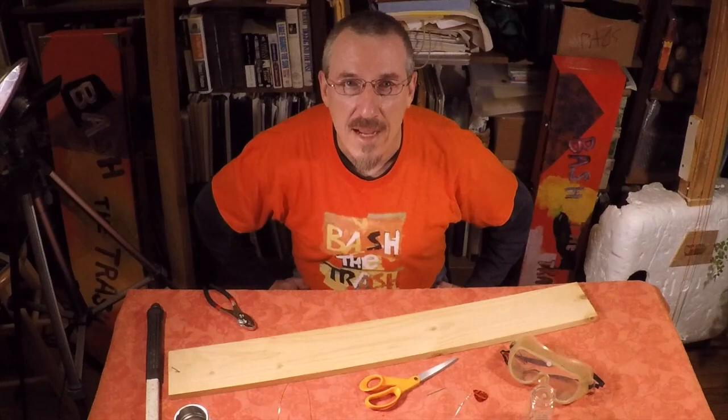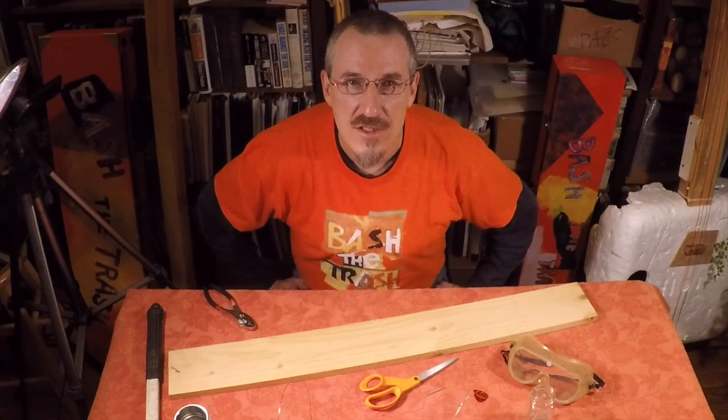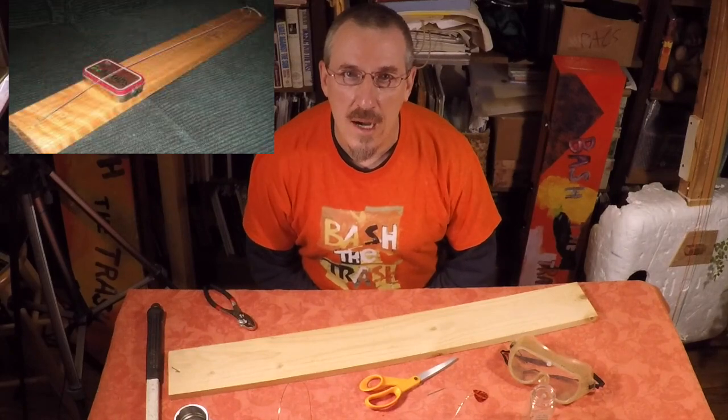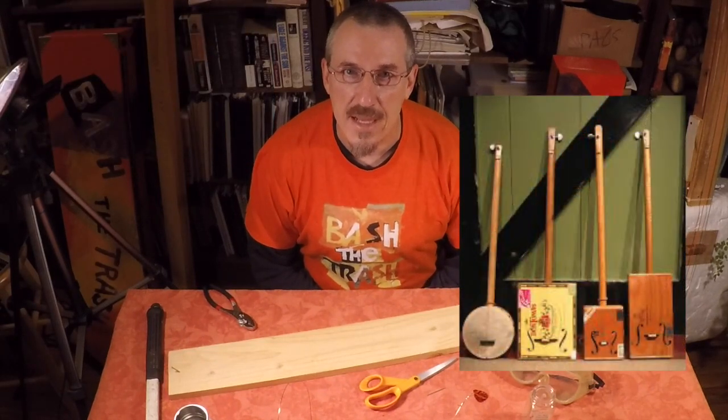Hi everyone, I'm John Bertels back again with another weird musical instrument. This time we're going to take a look at the classical diddly bow, which is a super simple string instrument.